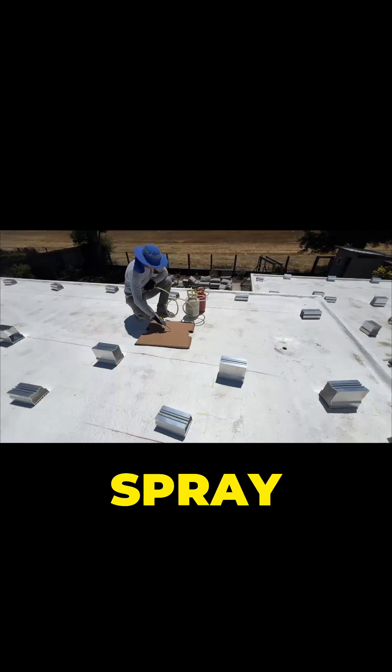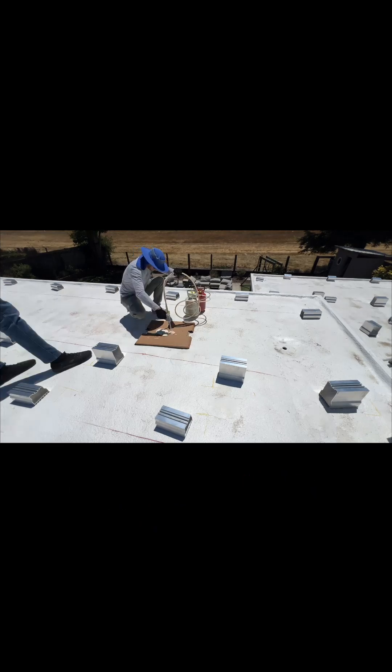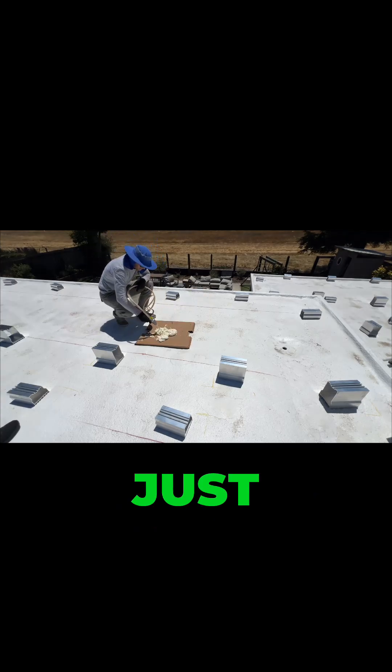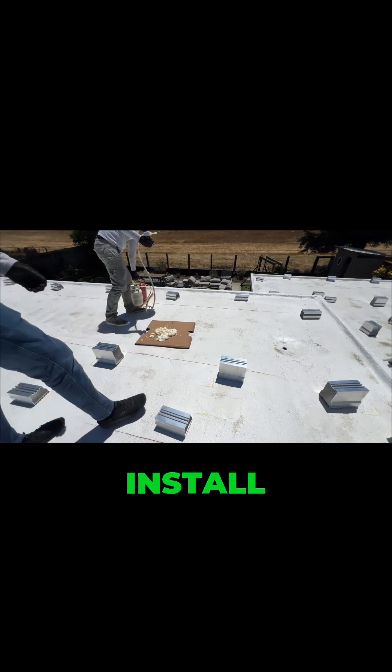Now we need to spray some foam on the cardboard to make sure it's mixed well in the nozzle. I am just waiting a little bit — I want to make sure that foam is curing before we are going to start installing mounts.